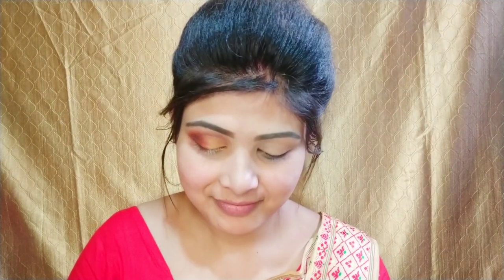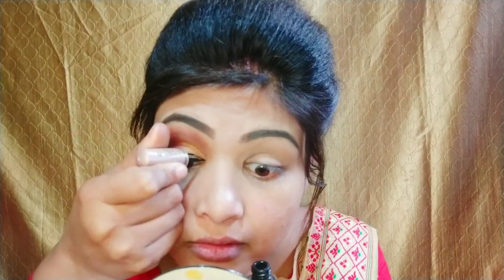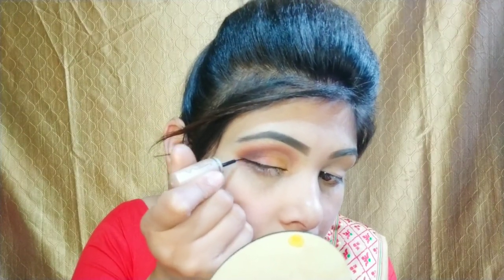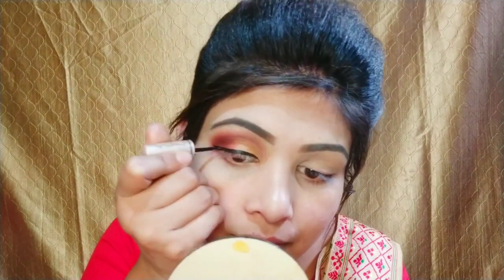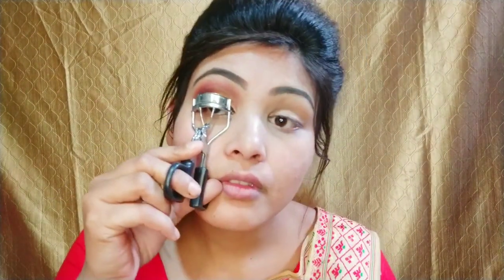I have an Insta eyeliner here. I will draw the eyeliner starting from the inner corner, then create the outer corner so my eyes will look bigger. I will carefully draw my inner corner and then the outer corner.